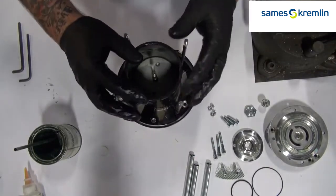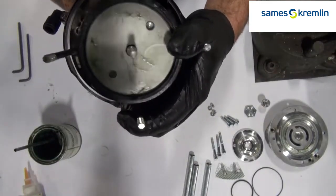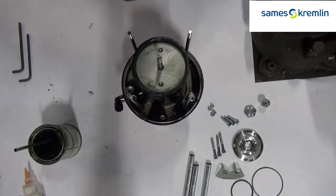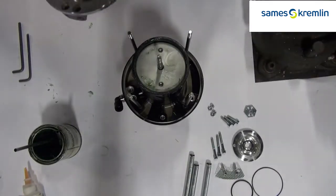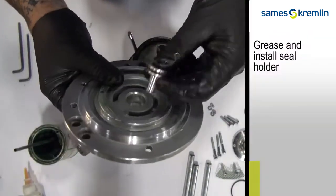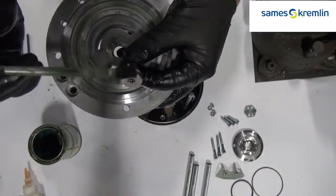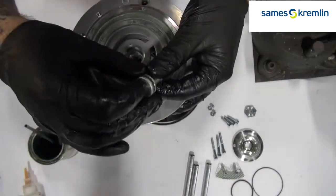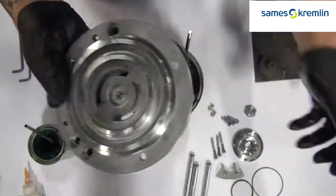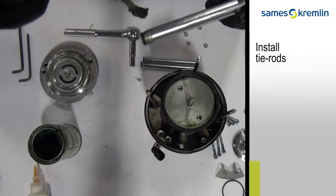Next, install the air motor cylinder on top of the air motor piston. Grease and install the seal holder. Next, grease the O-rings and install the tie rods.